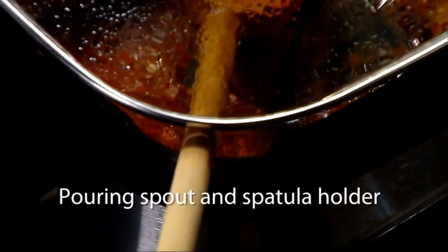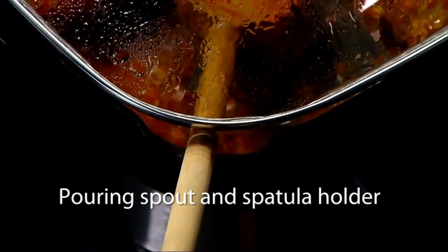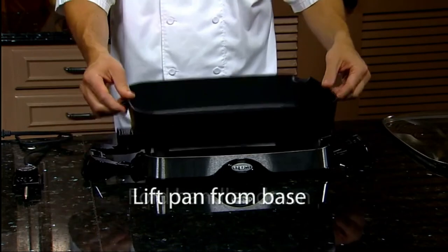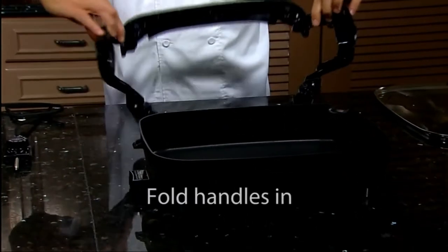It has a built-in spout for pouring liquids from the skillet pan. The spout doubles as a spoon and spatula holder. And when you're done, the skillet cleans and stores easily — simply fold down the handles and the pan removes from the base. The skillet pan and cover are fully immersible and dishwasher safe.